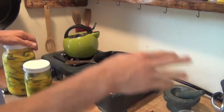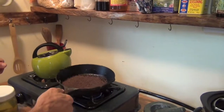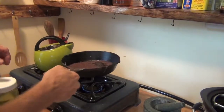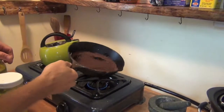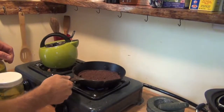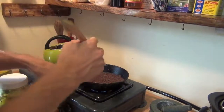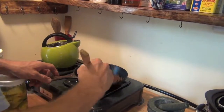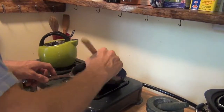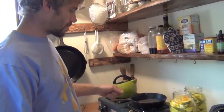I'm just going by feel here. We have about a gallon of mango pickle — a little over a gallon — so I used maybe a quarter cup, maybe a third of a cup of seeds. And I'm just dry toasting them, there's no oil. Just going to keep them moving. They're starting to pop — you can see them popping in the pan.